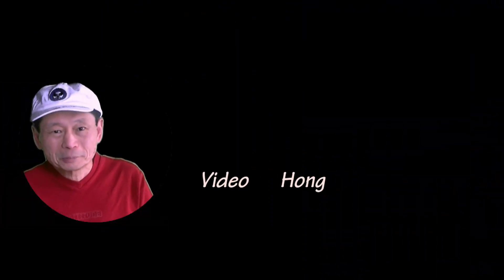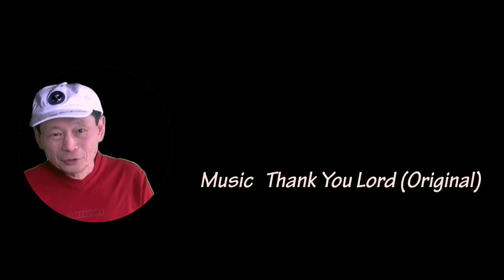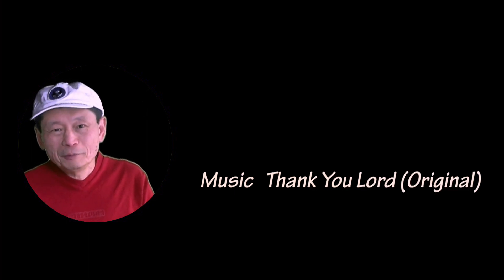Again, thanks for your support and subscribing to my channel. And if you haven't done so, please do so you will be notified when I upload my next video. Thanks for watching. Bye.